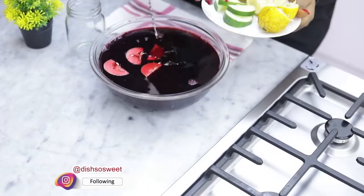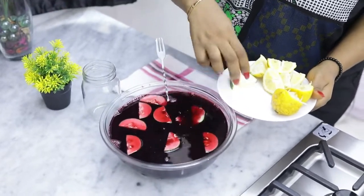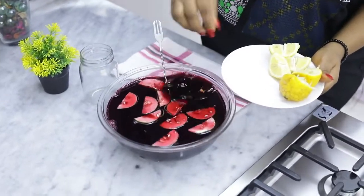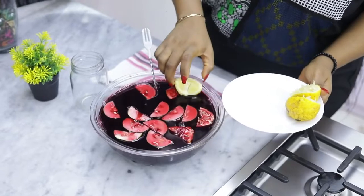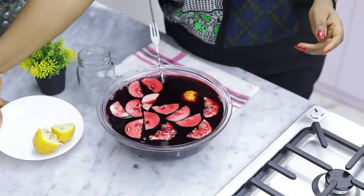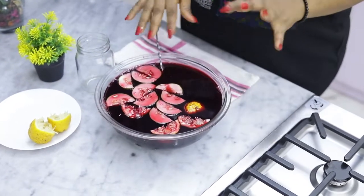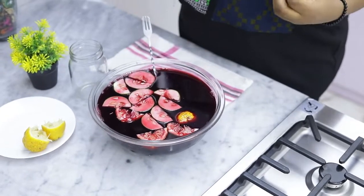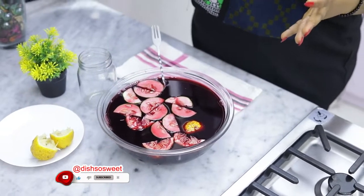Now I'm going to add some cucumber slices and some lemon slices. I'll put it in the refrigerator for about 12 hours. This helps to infuse the flavor of the fruits that were added, and then you get a really good fruity flavor out of your Sobo. Thank you guys for watching and I'll see you next time, bye!